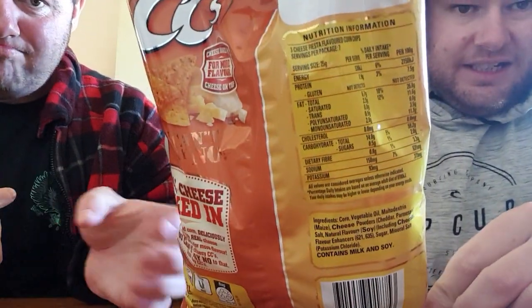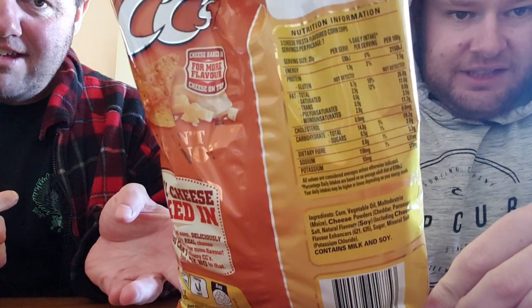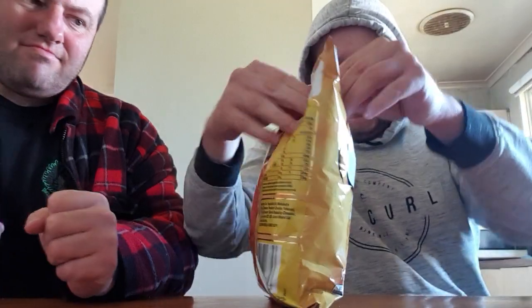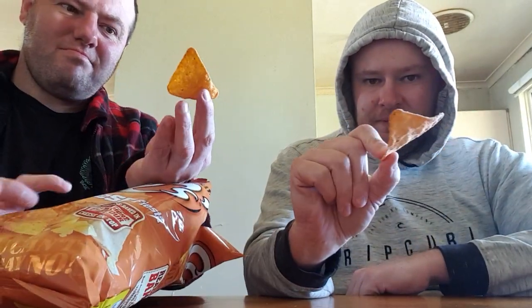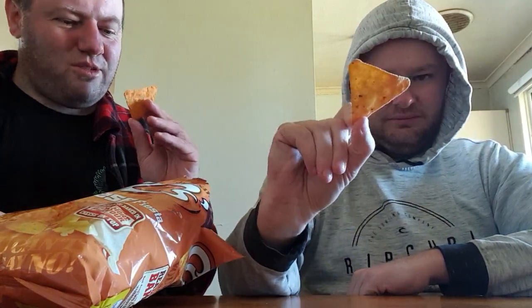If you want to look at the nutrition information, it's right there. The chips are orange — I don't think this is really much of a different chip because I've seen these quite a lot, but anyway. It does look like a former US President colour.